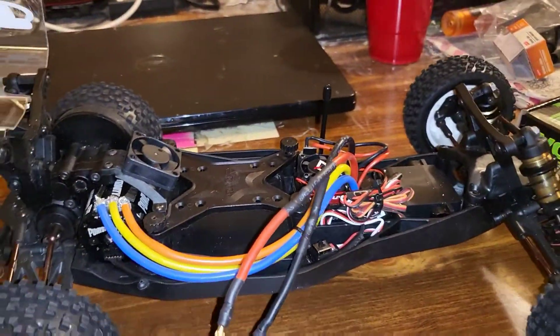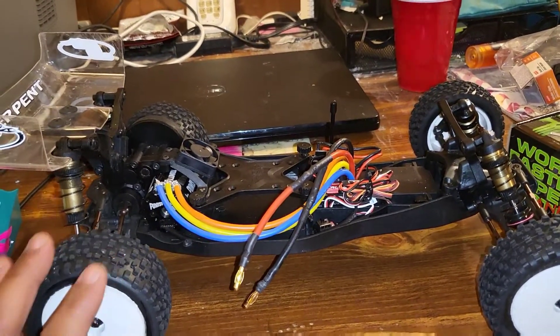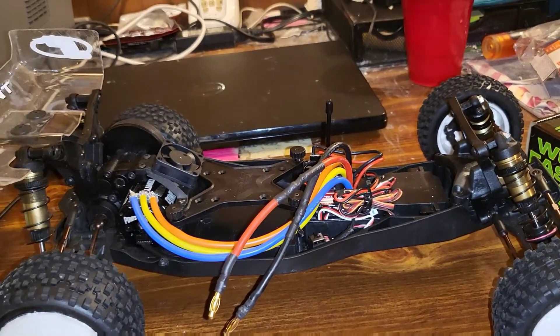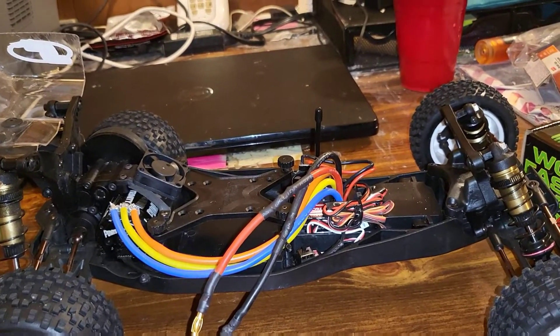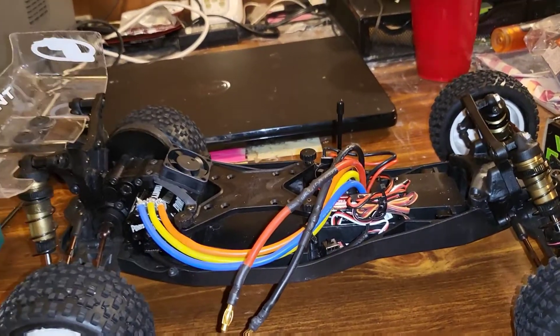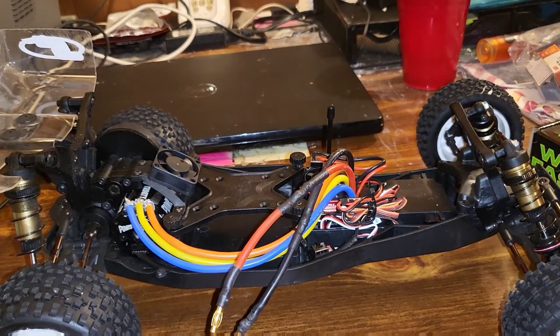One of the major things I also did, because I definitely wanted to race this in the 17-5 class, was go ahead and change out the spur and pinion. For the spur gear I put a 72 tooth spur and a 27 tooth pinion, and that setup does really well in the 17-5 class racing on carpet as well as dirt.